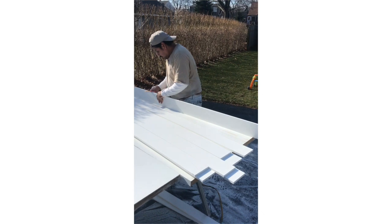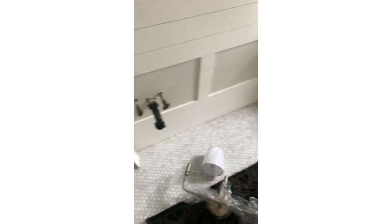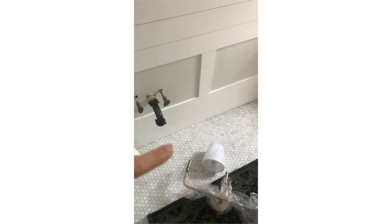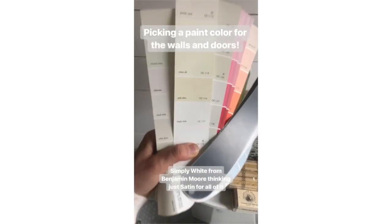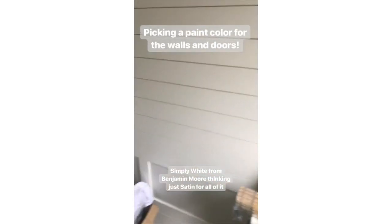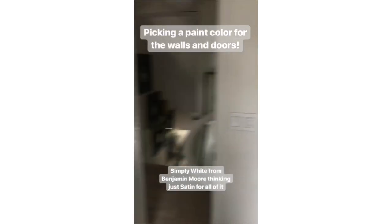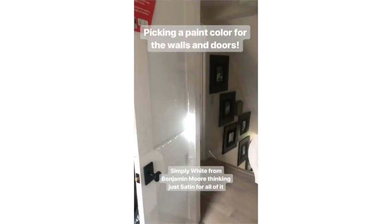It's looking so awesome! The vanity comes on Monday, so I'll share that. I'm picking a paint color for the bathroom — I think I'm going to go with Simply White. I'll paint the shiplap that color, along with the walls and doors, and we'll be all set.